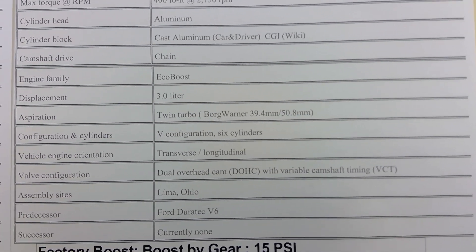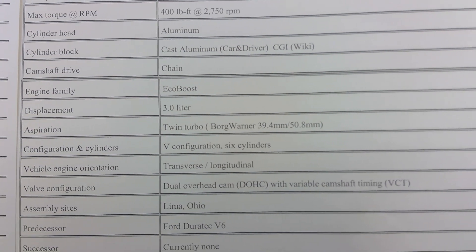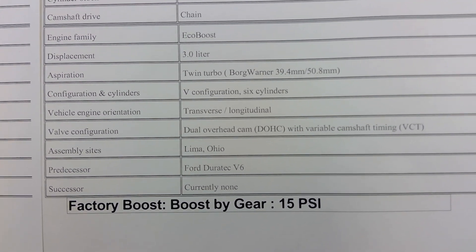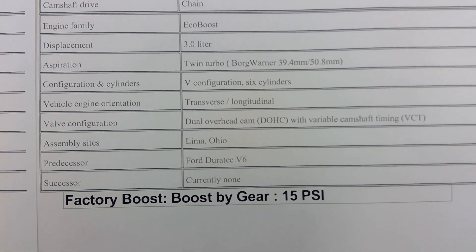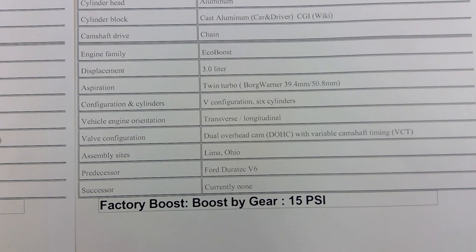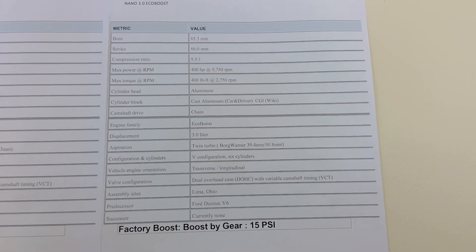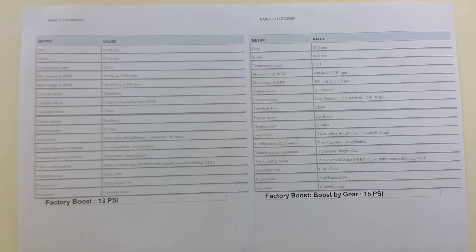The turbos are from the same company, BorgWarner, but instead of 34.65mm we have 39.4mm inducer, and slightly bigger at 50.8mm versus 50.3mm. A big difference: the Ford technician told me the Lincoln has a boost-by-gear setup — less boost in first gear, around 10 to 12 psi, about 12 psi in second gear, and once it gets into fourth gear it's 15 psi. Lincoln wants that plush luxury comfort feel, which is why they use boost by gear — it's something we also had as an option on manual cars with a tune.